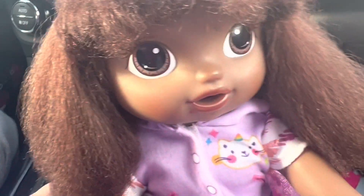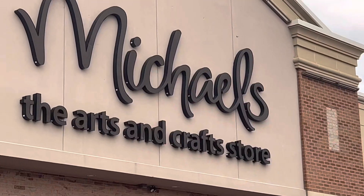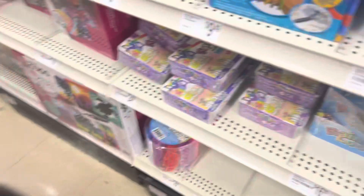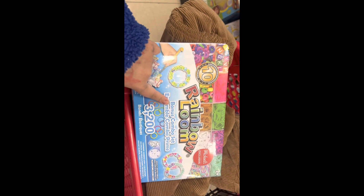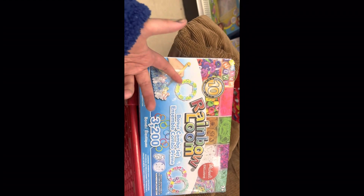Okay, so now we're in the car and we're driving to Michael's. Okay guys, so we just got a cart and I found all the Rainbow Loom kits, so I'm just going to see which one I like the best and that's the one I'm going to get. Okay guys, so I think I'm just going to get this Rainbow Loom set and then I'm going to come back when I'm at home.